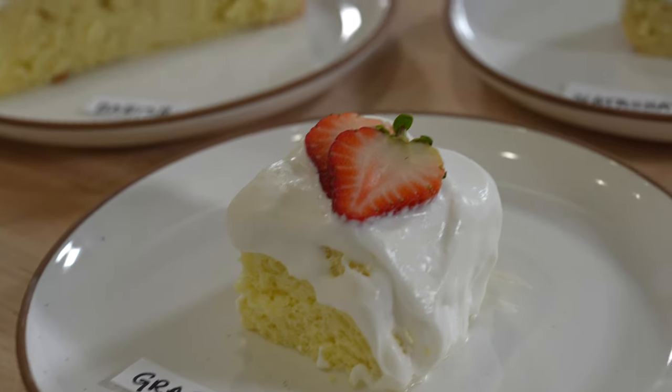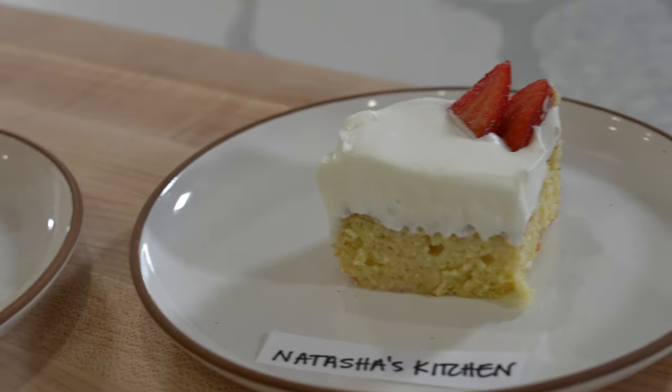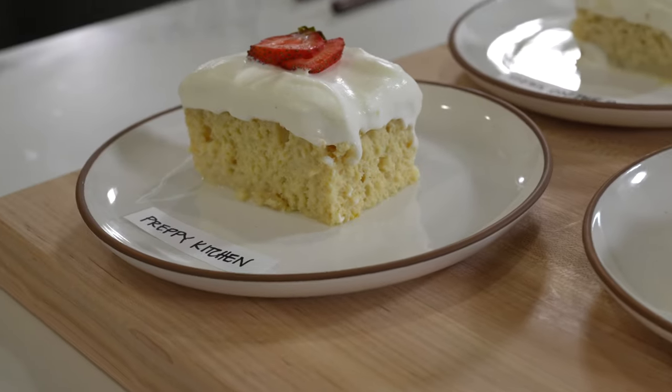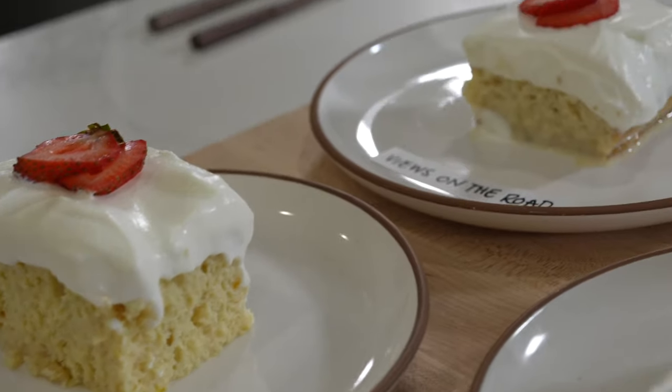The recipes selected for today's video are from Gracious Treats, Natasha's Kitchen, Babish Culinary Universe, Preppy Kitchen, and lastly, Views on the Road.